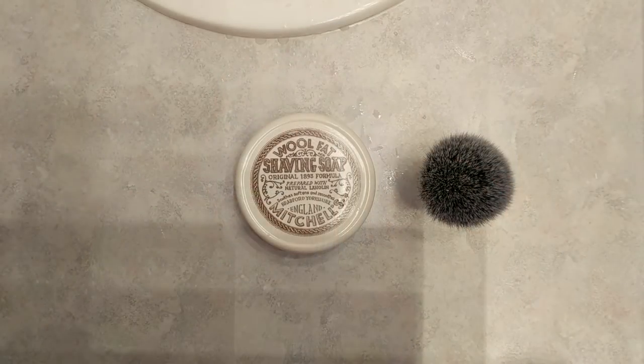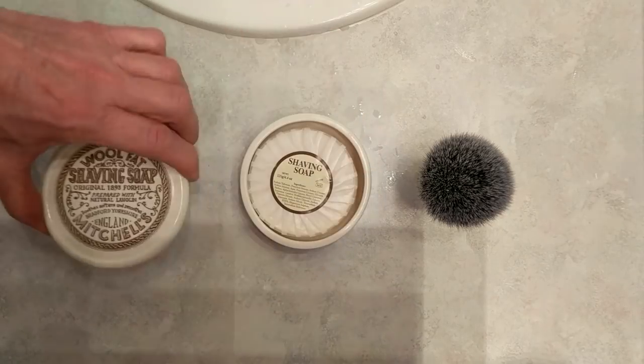I've read online in many shaving forums that wet shavers say this has a bit of a learning curve when it comes to lathering with it. Well, we're going to find out — stay tuned. I'm going to use the same method I've used with all my other hard soaps with Mitchell's Wool Fat, and I'm not going to adjust anything in the procedure. Let's see how it goes.